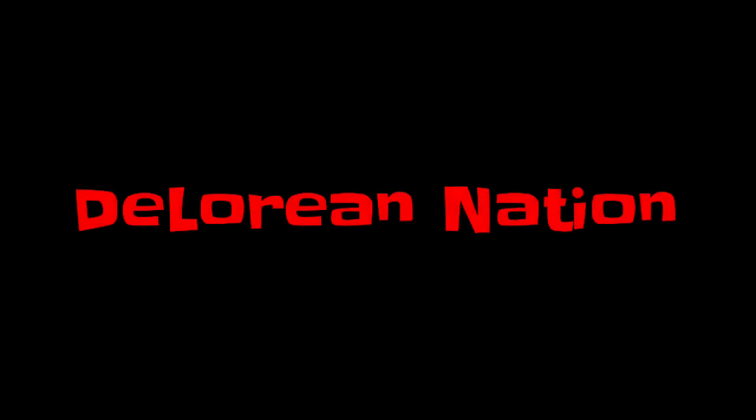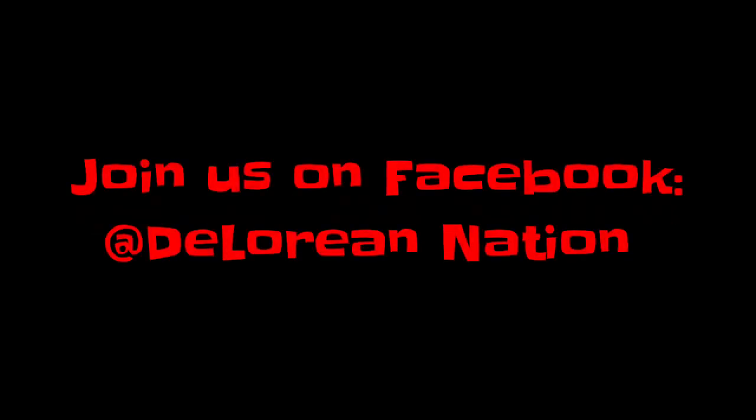Well, that's all I have for DeLorean Interiors today. If there's something I missed or something you guys learned, let us know in the comments down below. If you're enjoying these videos, please consider liking, subscribing, and ringing that notification bell. Thanks again for watching. We'll see you next time.